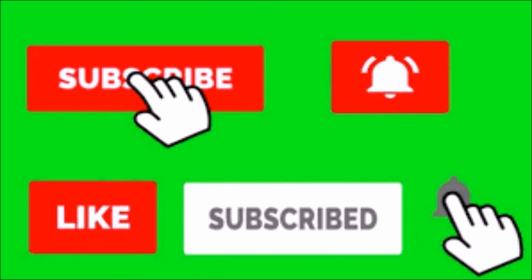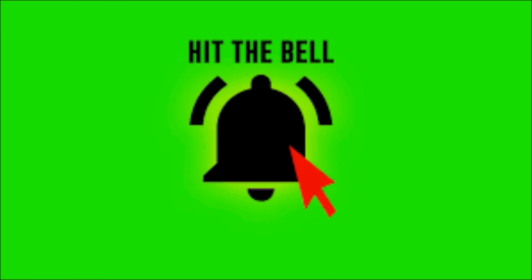Thanks for watching the video. Make sure you hit subscribe and the like button, and hit that notification bell so every time a new video comes out you can be the first to know. Let me know what tutorials you want to see next in the comments — see you next time.